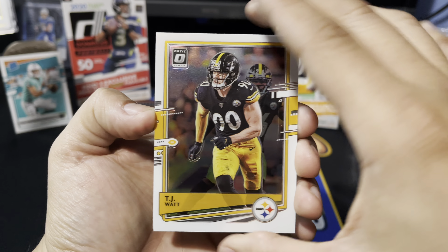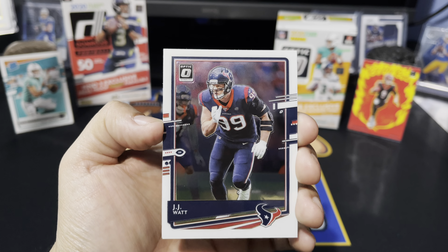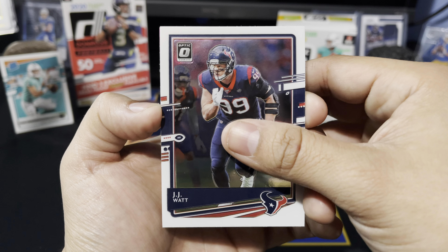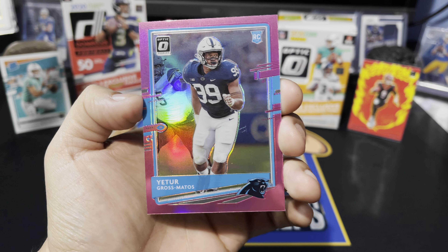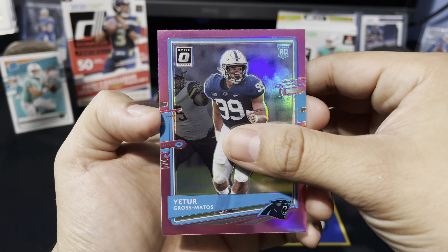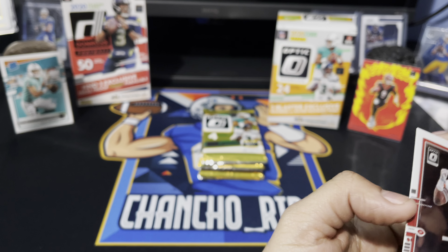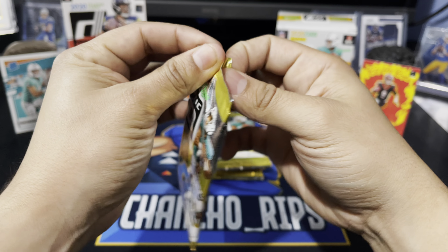Alright, here we got TJ Watt with the Steelers, and right behind him JJ Watt — newly signed Cardinal, no longer a Texan, he is an Arizona Cardinal. Our first pink is going to be Yetur Gross-Matos — pink hollow, pretty cool looking card, a nice player for the Panthers. We have a Marlon Davidson rookie card as well.